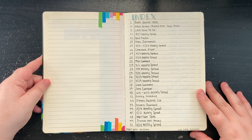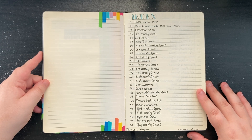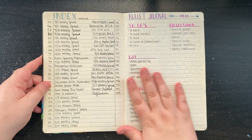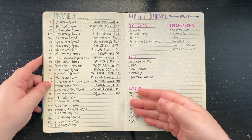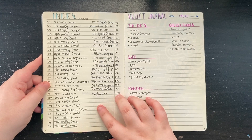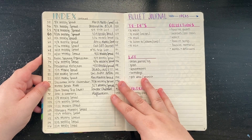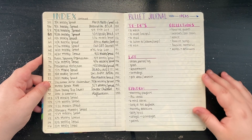I started this notebook on March 23rd, 2016 and ended it on May 11th, 2017. As you can see I got pretty good use out of my index — I literally wrote down every single week and what page it was on. Not very handy to future me, but in my head I thought it was a good idea. I numbered the pages myself since this notebook is unnumbered.